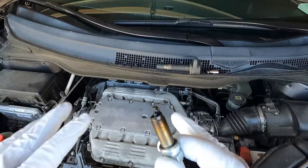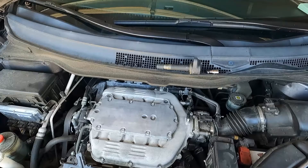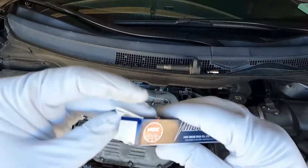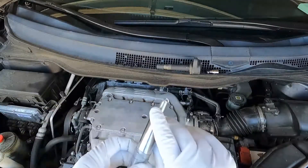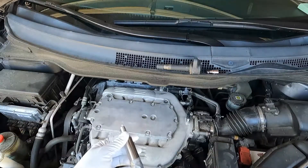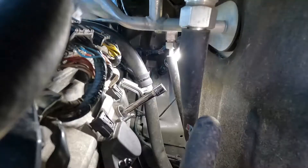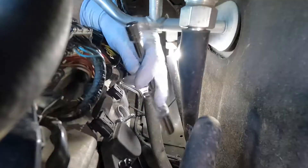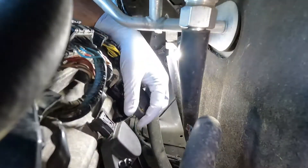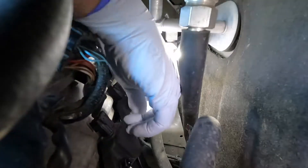We'll put the new one in and put it all back together. Went with the same plug — it's an NGK as well. This is all pre-gapped, so we're just going to be careful not to bump that as we put it in. We're going to feed this down through that same opening carefully. Now let's put the coil back on, put the connector on, and get that nut started.